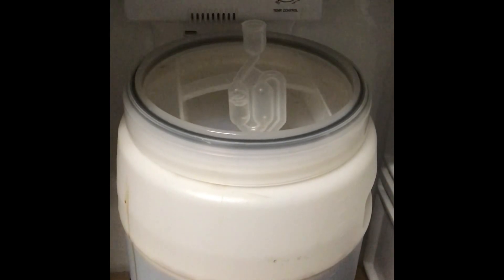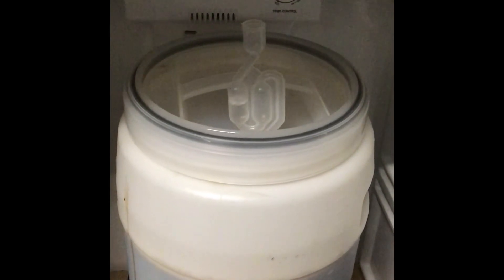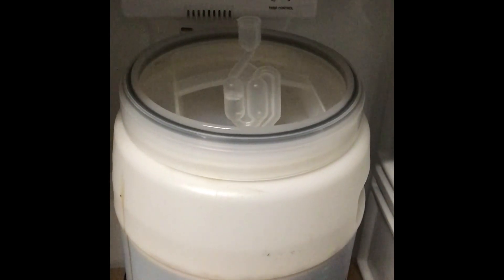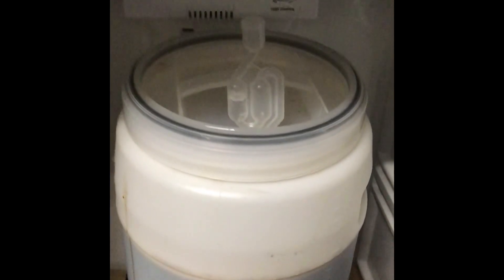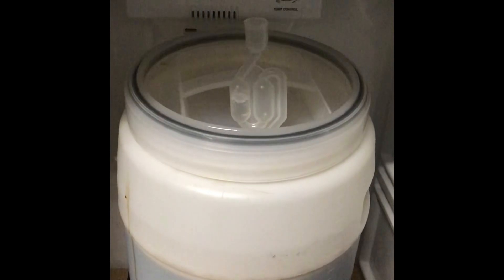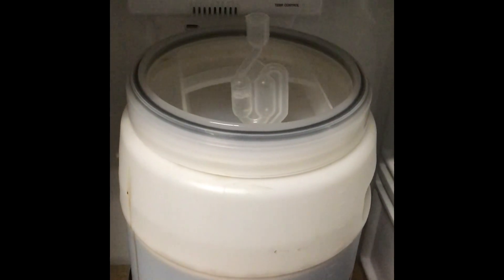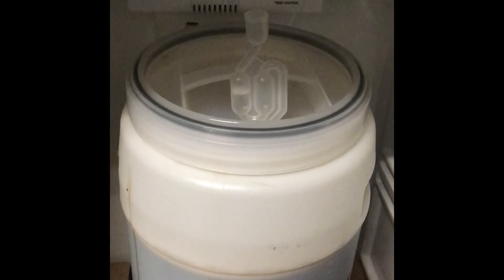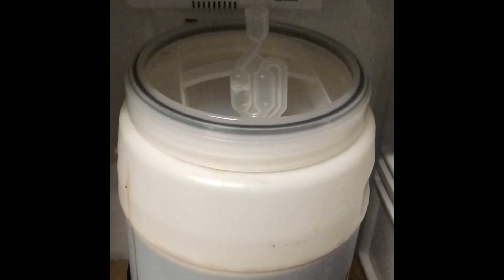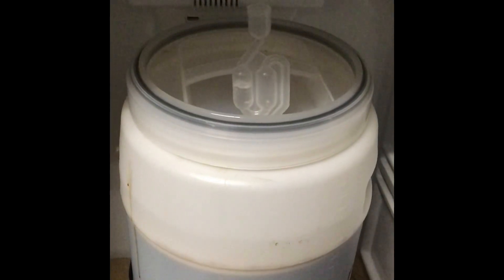Here we are at about 36 hours since pitching the yeast. We had early signs of fermentation at about 12 hours, a nice solid krausen forming at 24 hours. And here we are approaching 36 hours and you can see we've got reasonably vigorous fermentation going on. Very pleased with the way things are going so far.